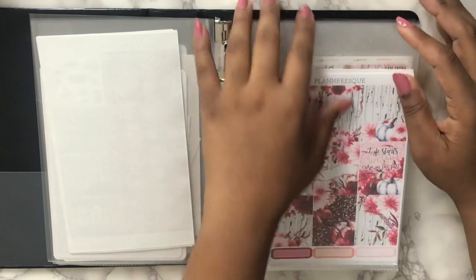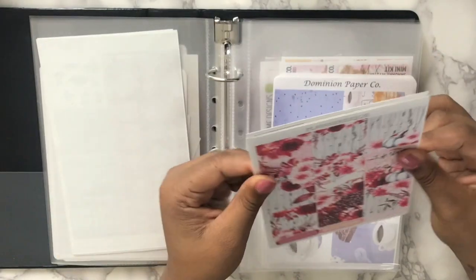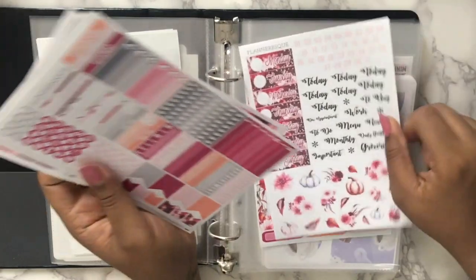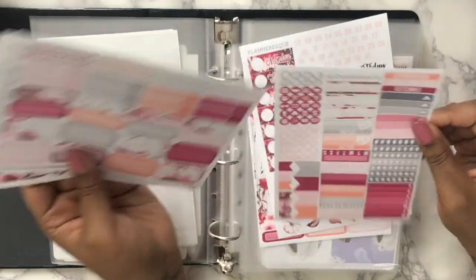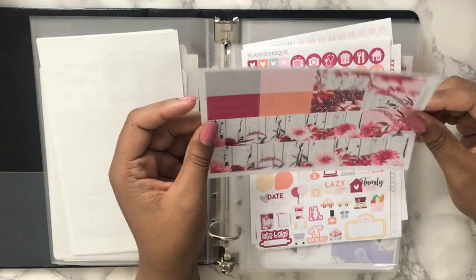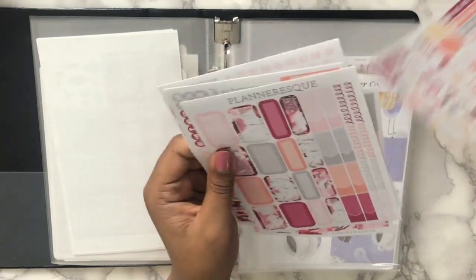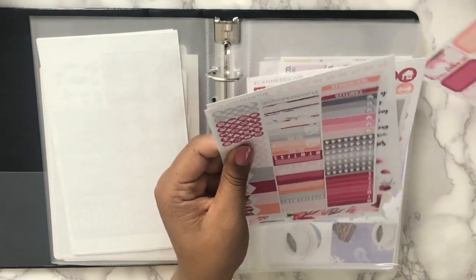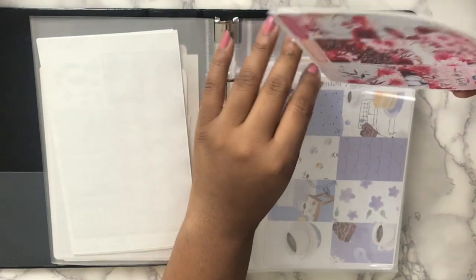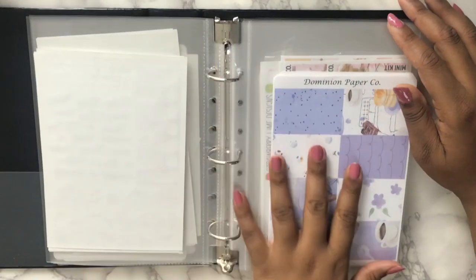I have a kit from Planner Ask — I want to make sure I use this one. I think I'm gonna use it in October. When I bought it I didn't realize how fall it was. I love Planner Ask kits. I'm not going to use Halloween kits all of October because I don't really care for Halloween — my birthday is in October, two days before Halloween, so I care more about my birthday.